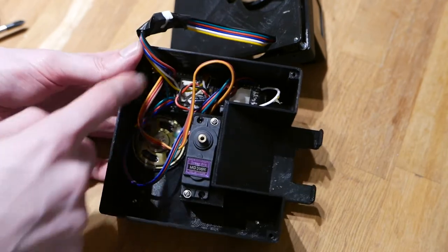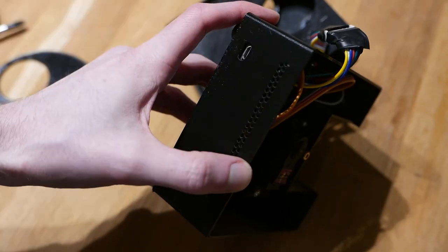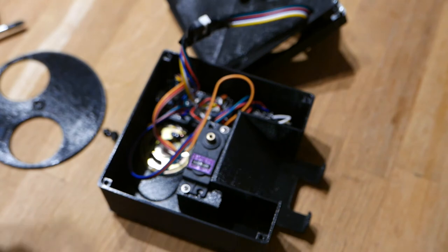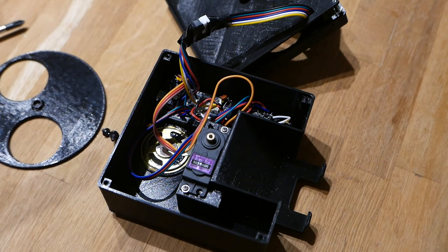The head of the operation is the ESP32 dev module which sits here and comes out here so you can plug it in. It's really as simple as that. It's not very reliable so I'm not intending on mass producing these. I just thought it would be fun because I always wanted to make a vending machine that you can use Dogecoin for.